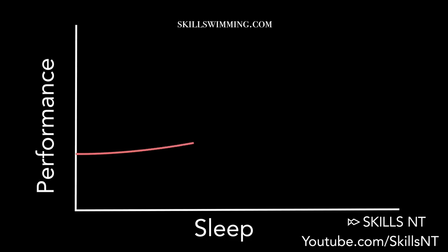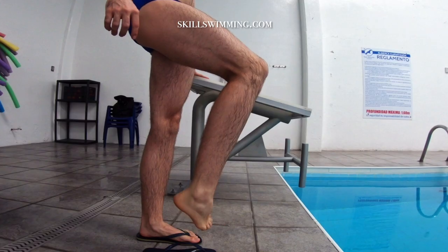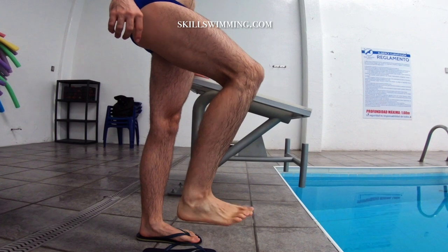If you don't want any more cramping while swimming, remember to sleep well and get in shape. Stay hydrated with electrolytes and warm up properly before entering the pool.